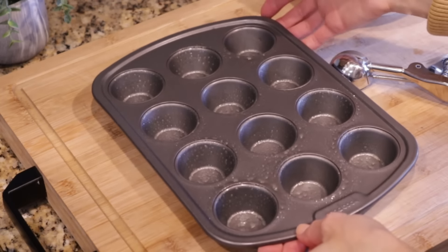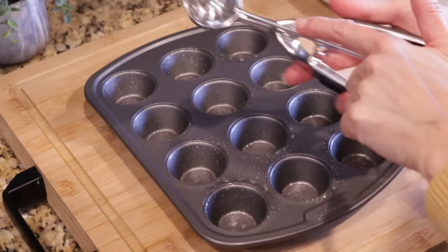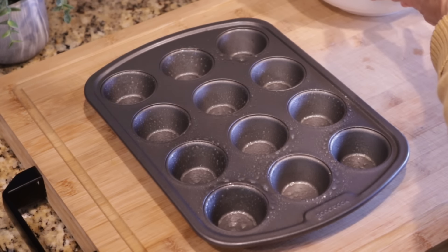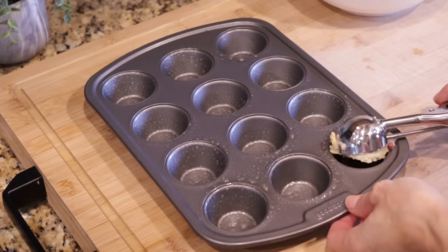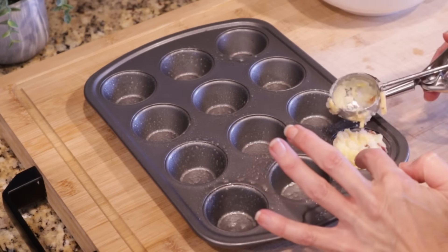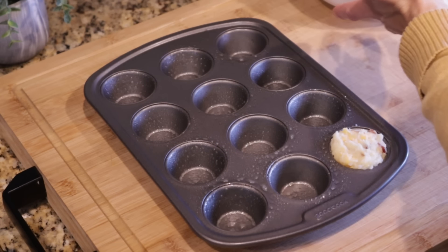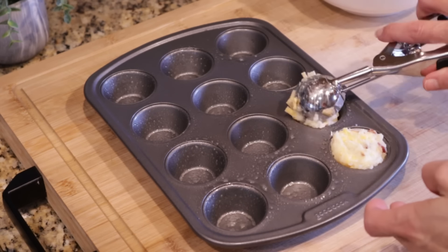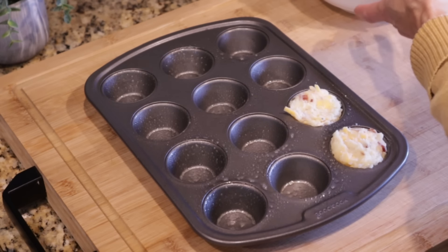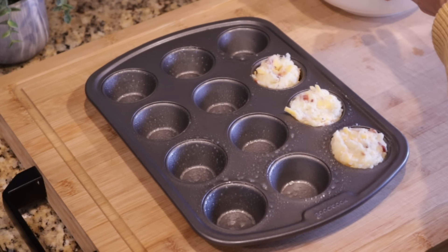I have a 12-cup mini muffin tin sprayed with nonstick cooking spray. I'm going to use my mini cookie scoop to make it easier and just fill up the little muffin tins. When you get the potatoes in there, push it down a little bit until you have a level surface. This might make more than 12 — it looks like a lot of potatoes. I'll get these filled up and then we'll talk about baking times.